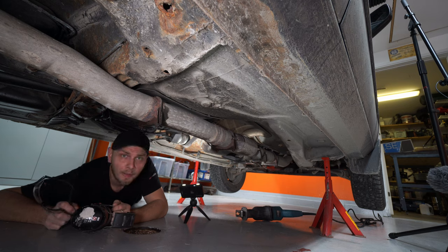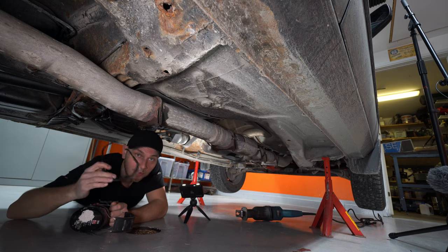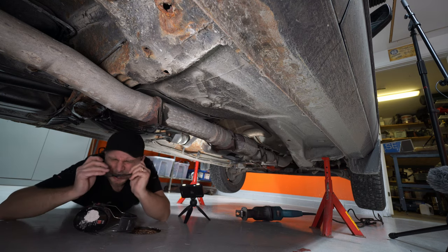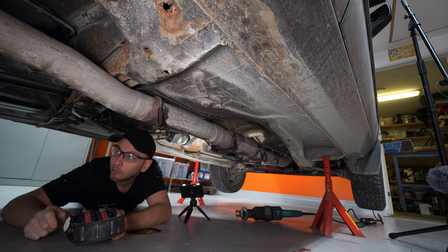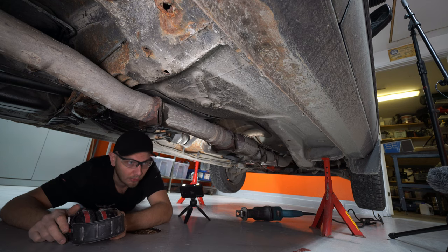We're underneath the car now getting ready to cut this exhaust. Don't forget safety glasses and ear protection. We're going to cut it about right here so we have some pipe to play with once we get the other exhaust on there — the old new one.